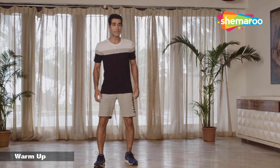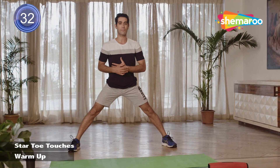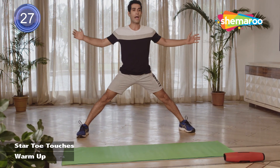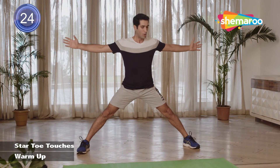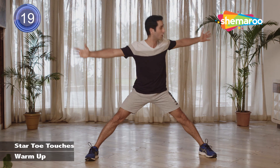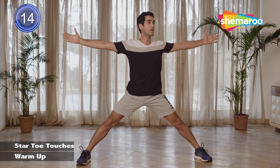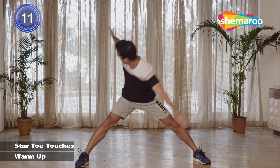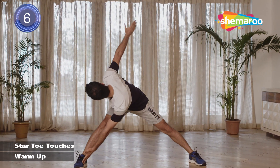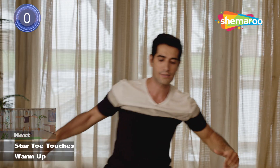And relax. We'll start with star toe touches. Spread your legs a little more. Make sure your body's not bending in front — back straight, lean forward. Opposite hand touching your opposite toe. Breathe out every time you're touching your toe. Come back up. Try and look at the hand going behind. Make sure you've locked your legs and knees. Keep breathing out every time you're going down.